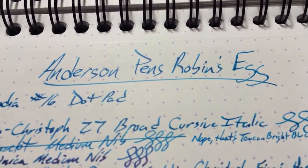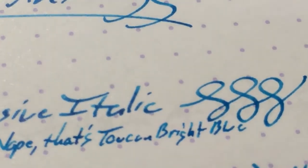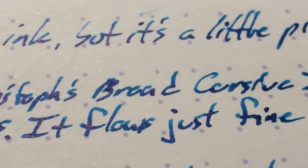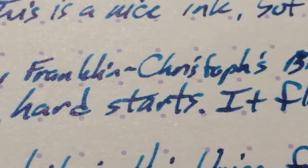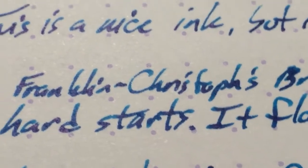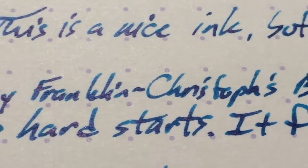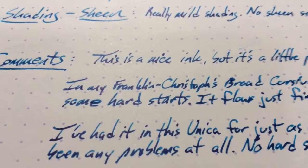Once I got it going in the Franklin Kristoff, it was just fine. I can do my little swirly hoobies there with no problems. Down here, this is also the broad italic — a cursive italic. I can see a little bit of sheen there, actually, which is interesting. You don't really see that very often. I didn't see that until just now when I zoomed in. So don't count on seeing a whole lot of sheen, but there is some. Once you get it going it's fine, but I do get some hard starts with that one.